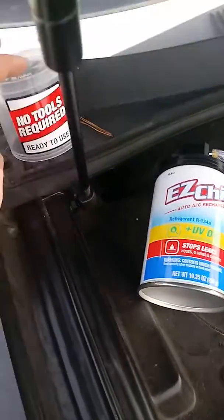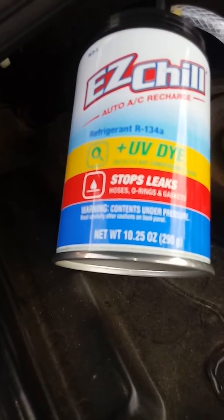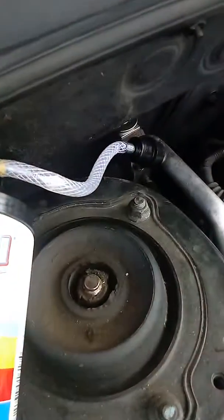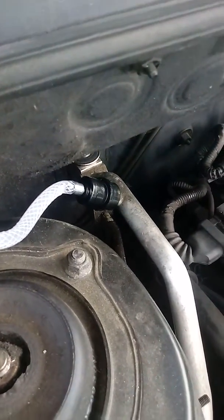Hey guys, I got this stuff here. I was just showing where to put it — Santa Fe Hyundai.